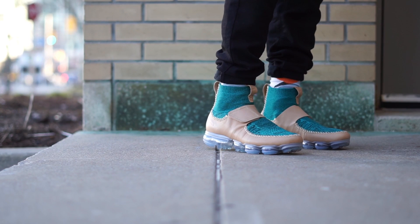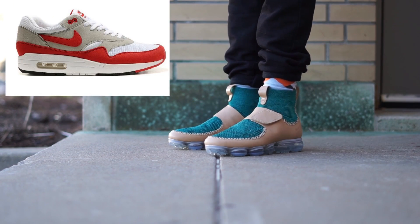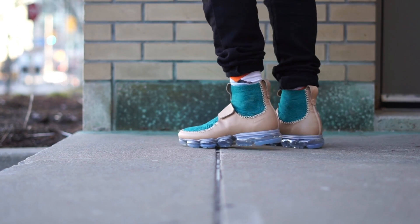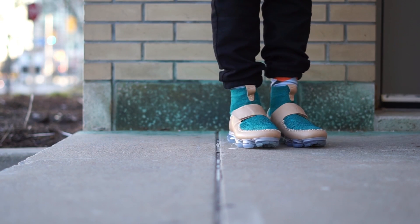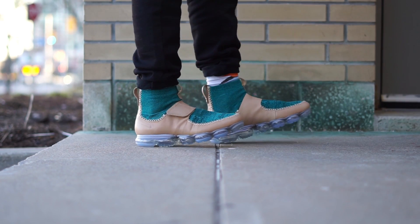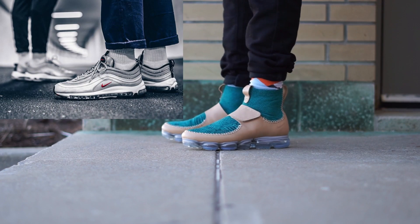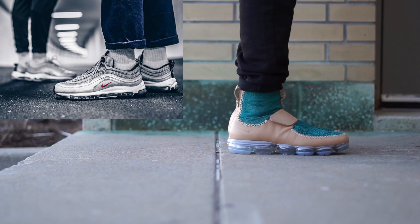A little history on the Air Max and VaporMax technology: Nike Air Max first debuted in 1987 and was the first shoe to expose that large visible air cushioning unit in the heel section of the midsole. This was the first time a sneaker was somewhat designed like an exoskeleton where the insides were visible on the outside, at least partially. Kudos to Tinker Hatfield on that. At the time the air unit was only in the heel, and in 1997 they finally embedded a full air midsole unit into the sneaker with the appropriately titled Nike Air Max 97.